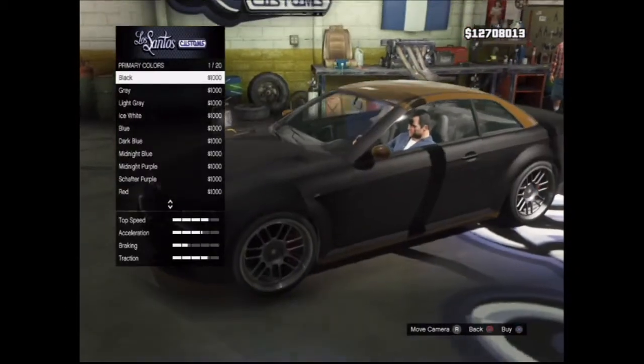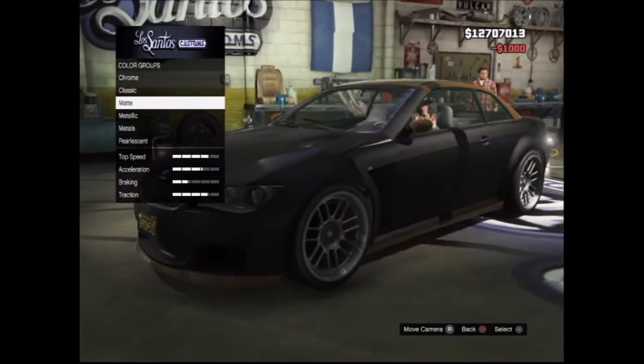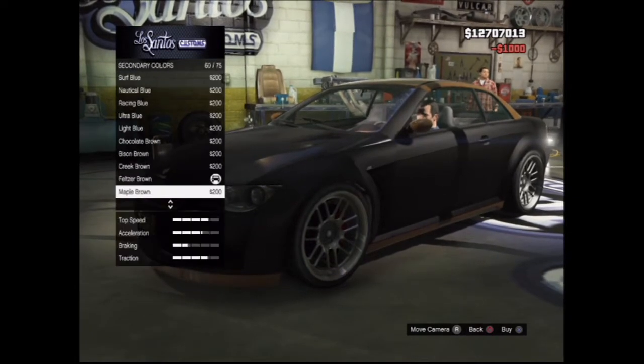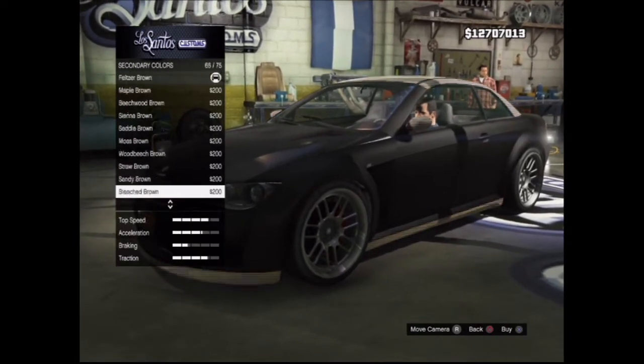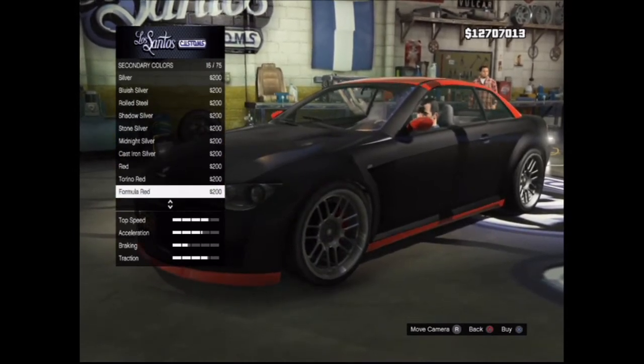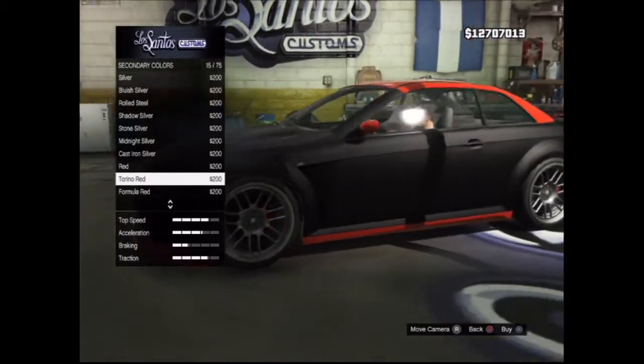Now comes the important part and that's the respray. As primary color I'm going to use matte black, and as secondary color I'm going to use classic Torino red. I'm choosing Torino because it's a little bit drier and that fits better with the matte black, but that's of course what I think and you can choose for yourself.